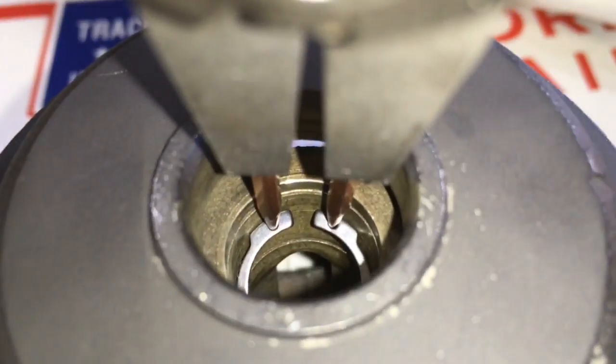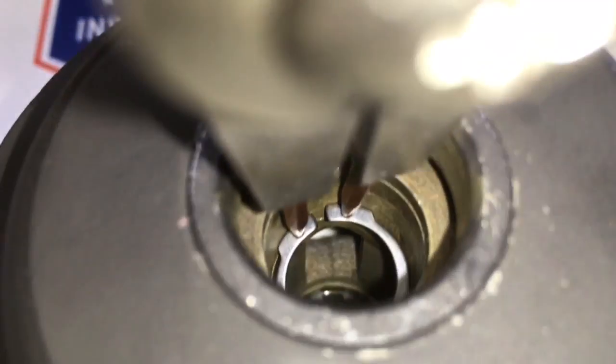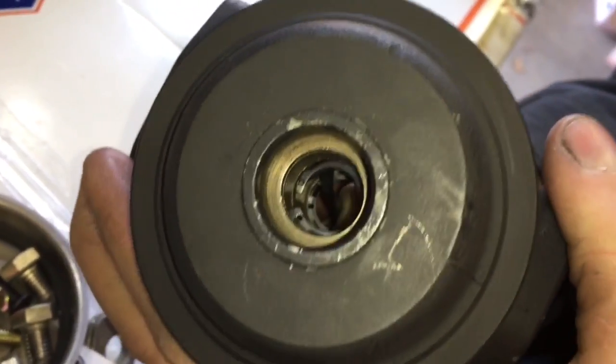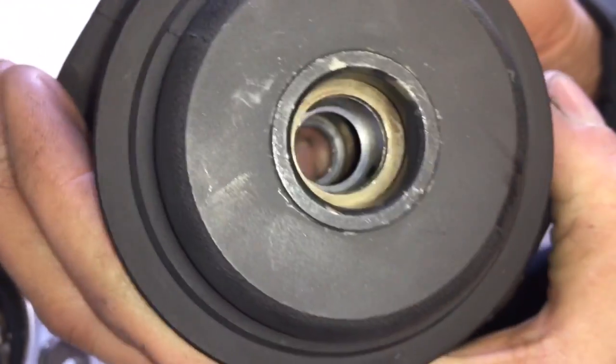First off you will need to clean the bearing housing really well, and then when you go to put these c-clips in, make sure that the rounded edge is facing the bearing. This helps prevent the bearing from scarring up and wearing out against the c-clip.